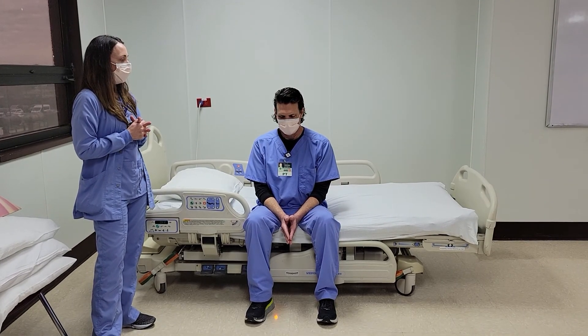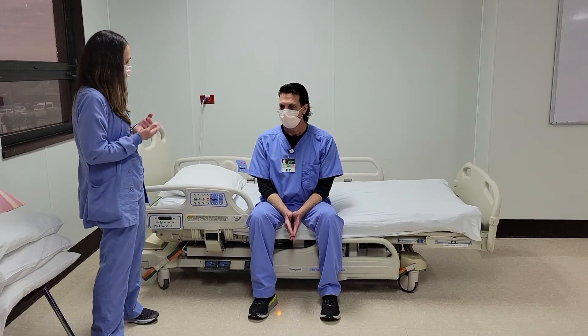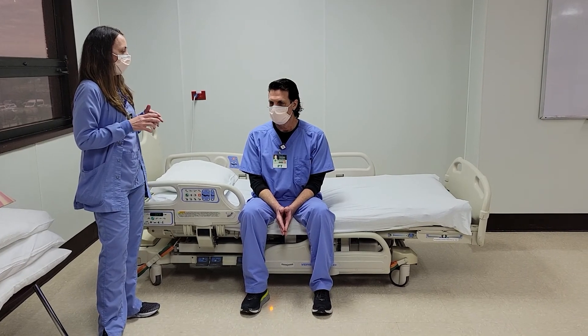So if you run into that instance, keep in mind you'll have to order another bed. We're going to go right into positioning your patient, getting in bed, and safe positioning.